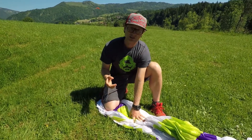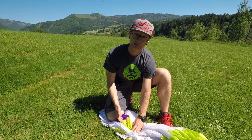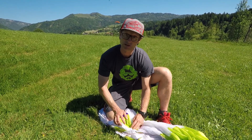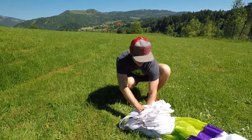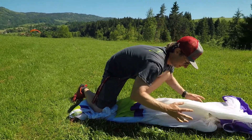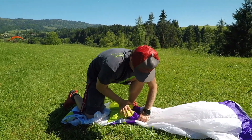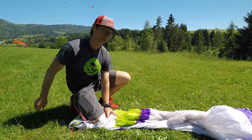And now, start folding from the leading edge backwards. The first time you fold it back, be sure you're folding it behind the wires. Don't bend the wires. Then do it a second time.